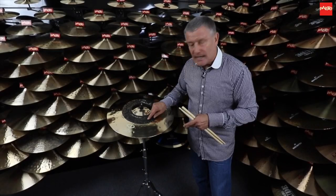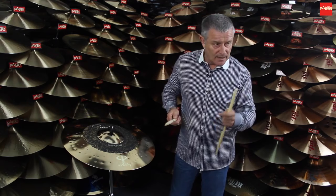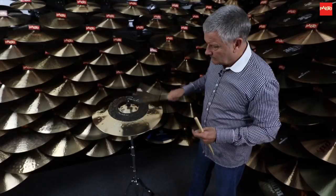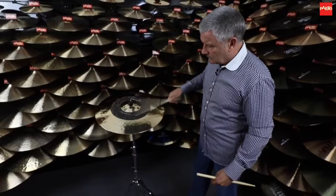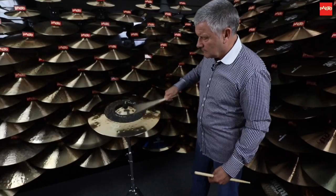So let me just demonstrate the two zones first of all. Here's that high-pitched general ride cymbal sound which we all need and love. Here's what we have.